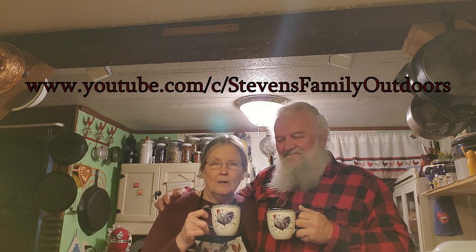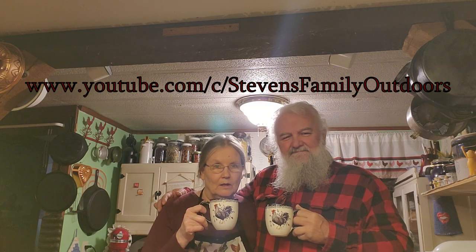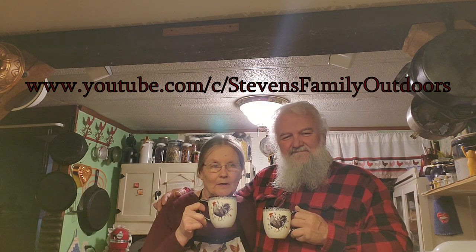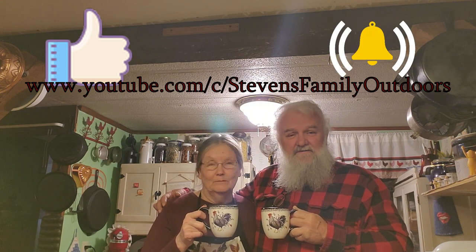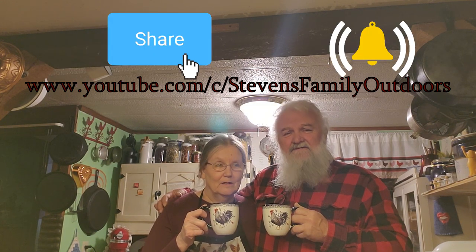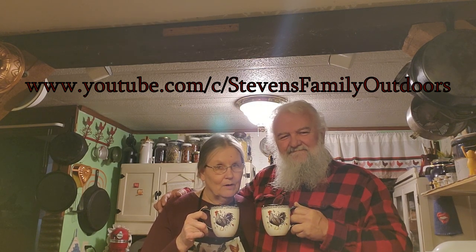God bless you all. You have a wonderful day, and if you like what you're seeing this morning, give us a thumbs up and a like and push that notification bell. Feel free to share these videos with your friends — bring your friends on in. God bless and have a great day. This is Maul and this is Paul, we're in the kitchen. God bless.